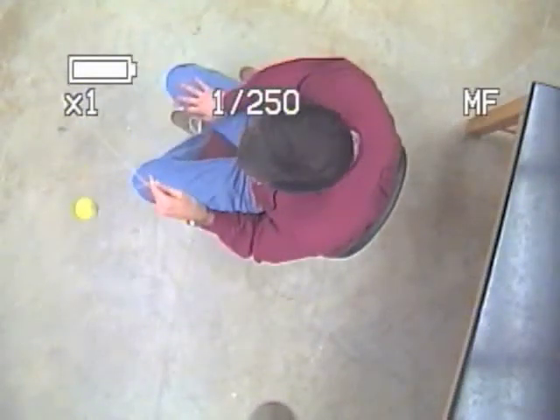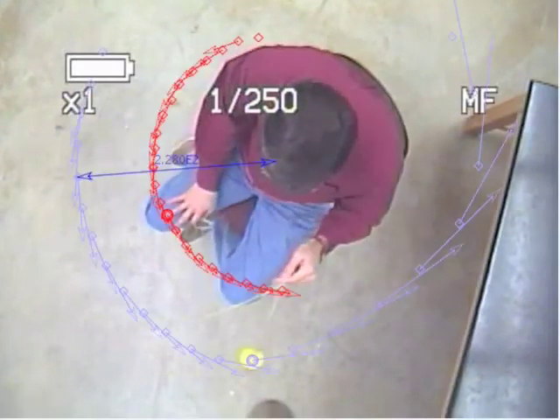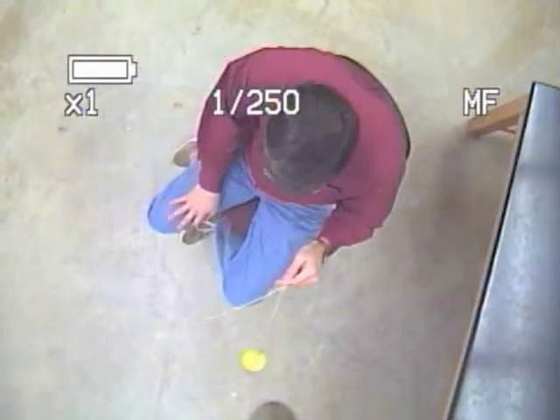Testing the effects of change in radius on angular momentum. Right here you see I pull my hand in. The blue arrows indicate the speed of the ball at any given point. You can see on the right side the ball is going much faster.